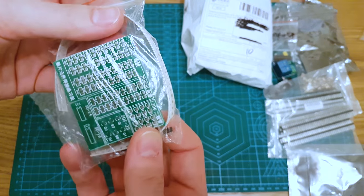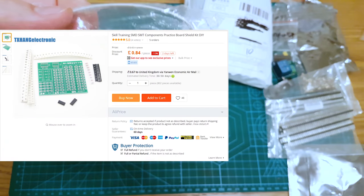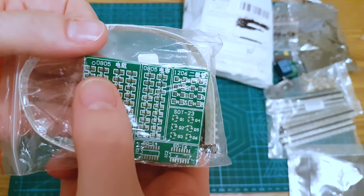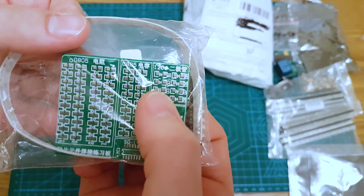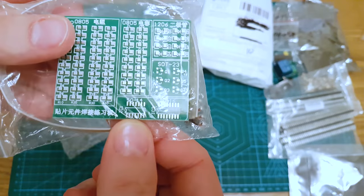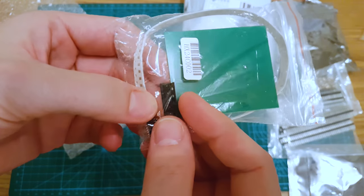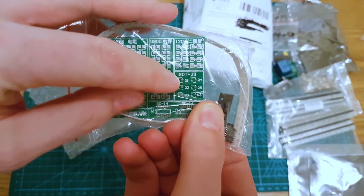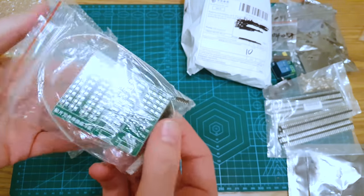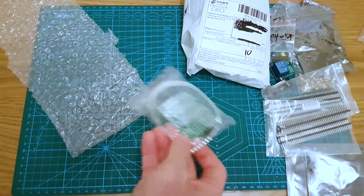This is a PCB SMD solder test kit. Bought this a while ago — this is for testing various resistor sizes. You've got 0805, 1206 which look huge now I'm a bit used to it. Got some SOC packages, some little SOT-23 transistor packages, and there's an IC as well. Then there's a whole bunch of test resistors just to practice — it doesn't actually function, it's just to mess with.